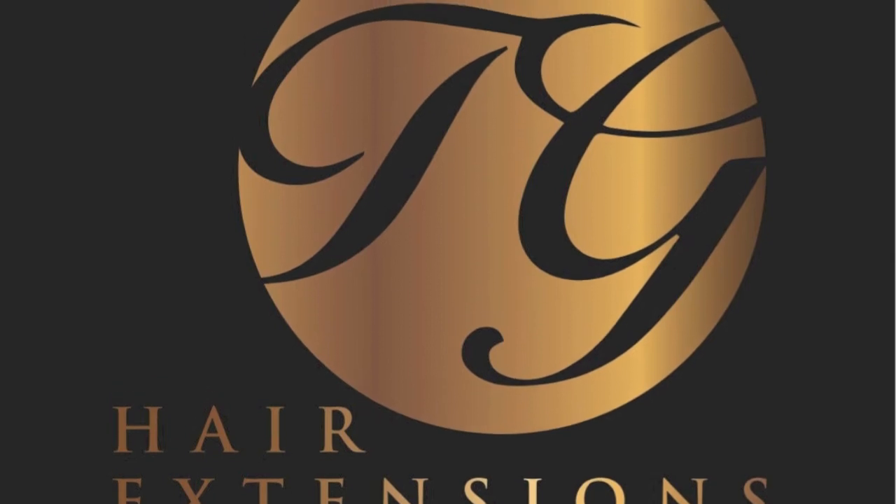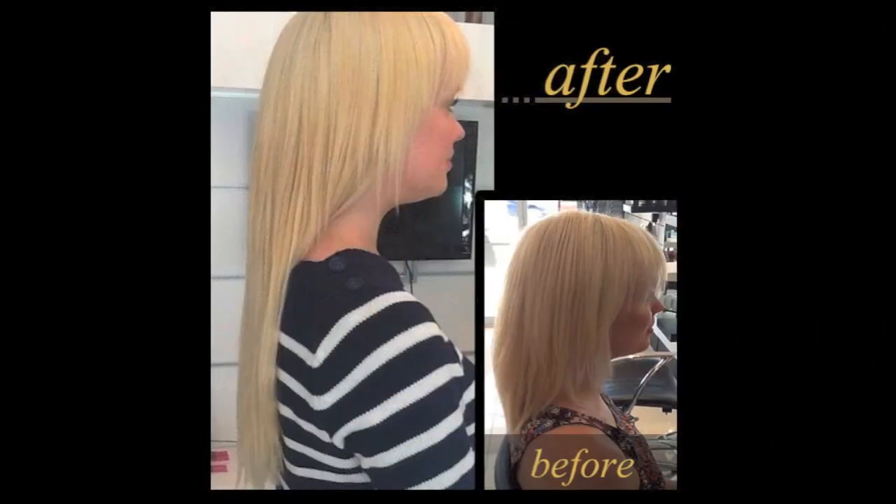At Sydney Human Hair Extensions, we are proud to say that we have sourced our own hair and we supply that hair to other salons. We have worked closely with our suppliers to source the highest quality, 100% Remy Virgin Human Hair.